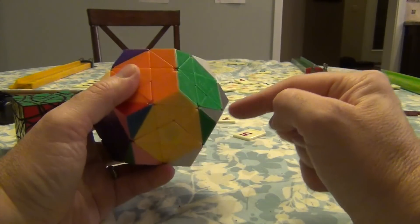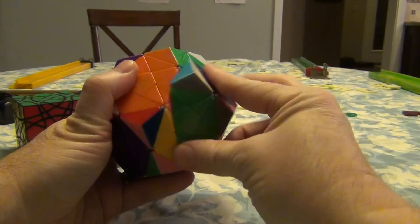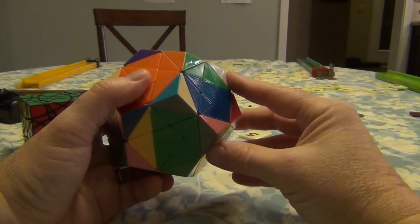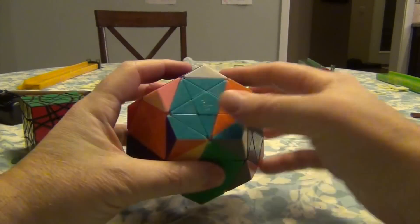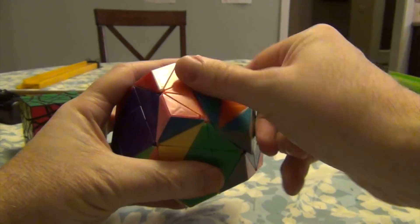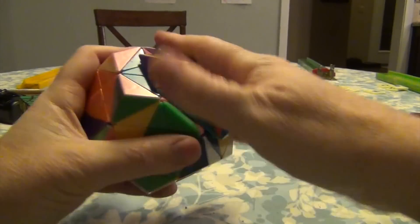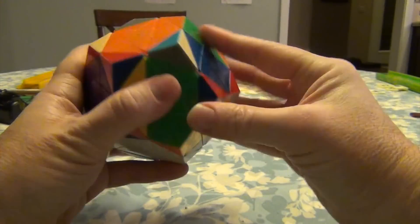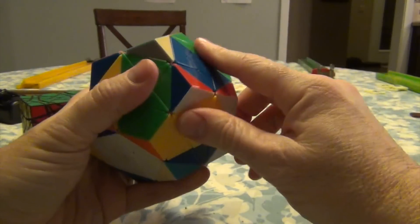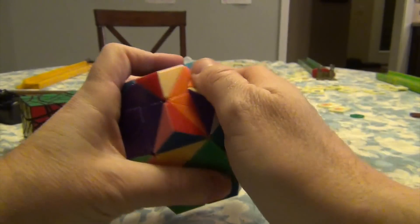If I hold it here, doing it twice will move it into here. I'm going to take this gray and move it to where the green is. Now do it twice, and I should be able to get it into here. So we've got down, down, up, up, up, down, down, up, up, and down. And again — down, down, up, up, up, and down. Down, down, up, up, and down.